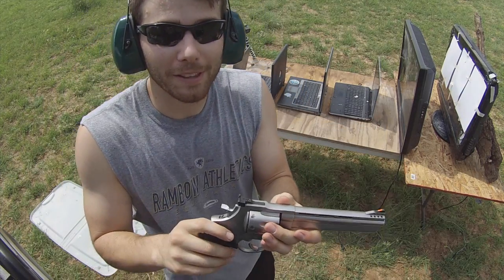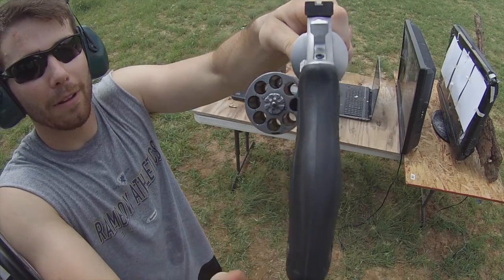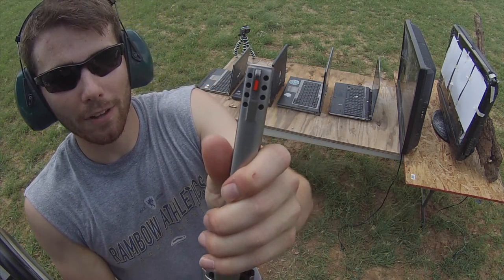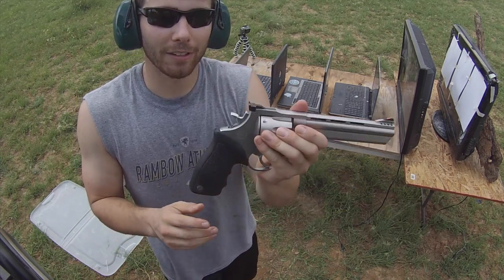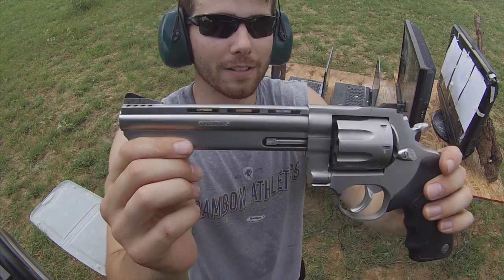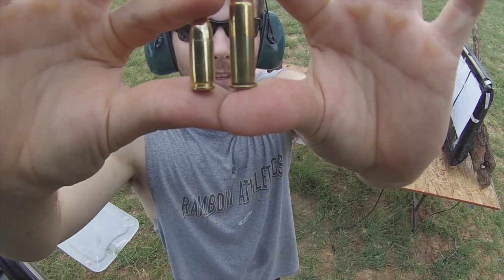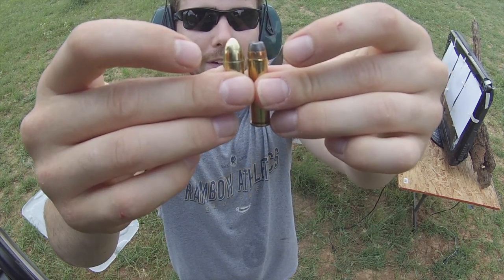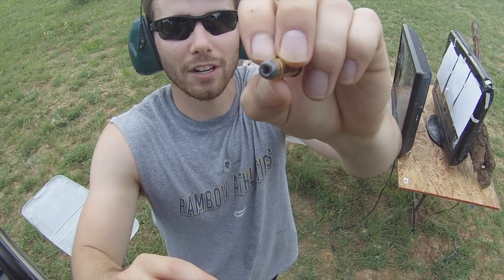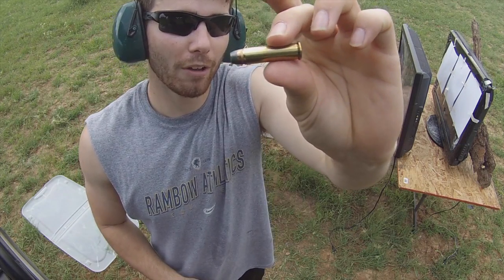Since 9mm didn't work, we're going to bump it up to the .357 Magnum. It's true what they say — everything is bigger in Texas. This .357 has an 8-round cylinder, which is quite a bit of firepower. The barrel is ported, so I'd equate the recoil to about a 9mm because the ports force gases up and counteract recoil — it's a pretty sweet shooting revolver, made by Taurus. Although the bullet diameters are similar, the .357 has considerably more powder. This is a hollow point, so it will expand a little, which is not ideal for penetration, but it packs a bigger punch.